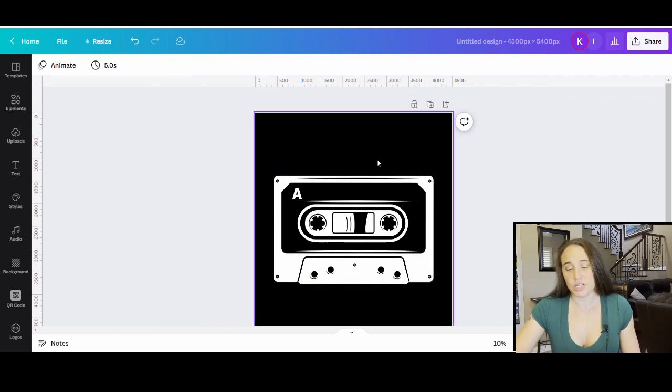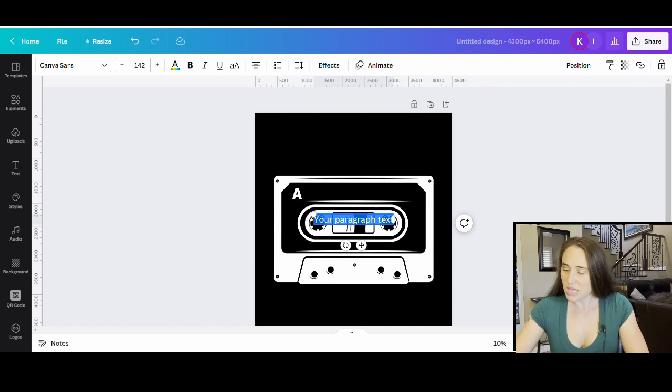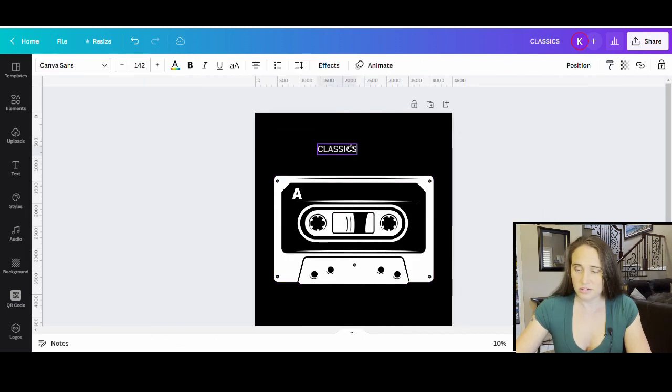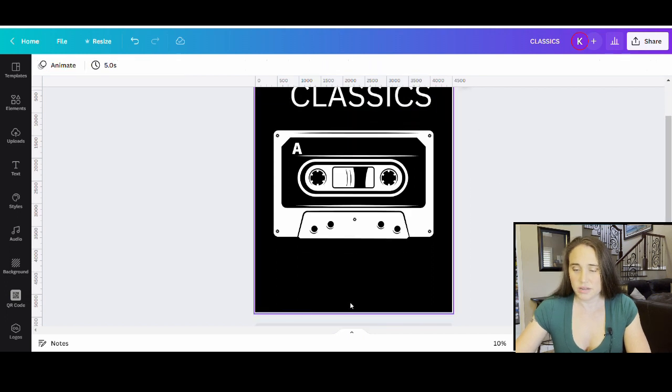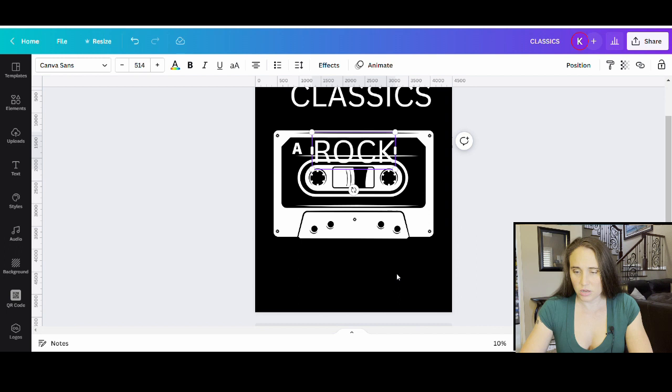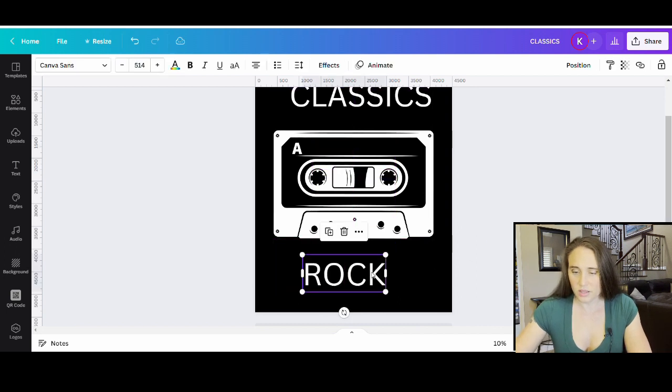I'm just going to use this tape right here, and then I'm going to put some text — a text box above and below. If I hit T on my keyboard, a text box will pop up. I want it to say Classics Rock, so I'll keep it in caps lock and go with Classics. I'm going to change the text color so I can see it. There's my Classics — I'm going to make it nice and big. Then I'm going to do one more text box and put Rock, and that's going to come down here.